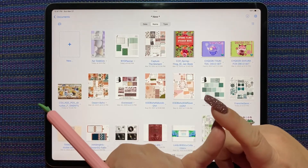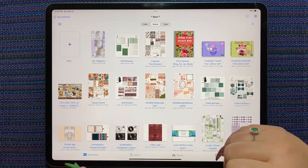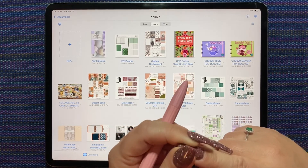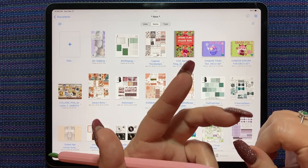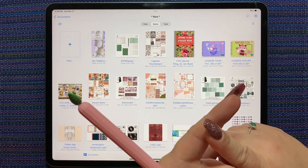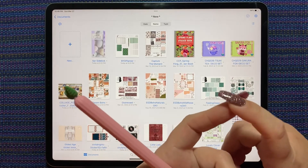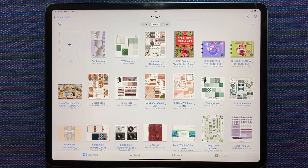Sundays are going to be Plan With Me — just basic GoodNotes digital stickers planning using kits that are all ready to go. In the Sunday videos I'll also talk about the paper challenge for the upcoming week and go over all the sticker kits I've purchased and acquired that week. So Sundays will cover digital paper challenge, new sticker kits, and a Plan With Me spread. Tuesdays will be making stickers and a spread in Custom Scene, sometimes using paper from that week's digital paper challenge. Thursdays will be new releases from Pink Punch Studio.